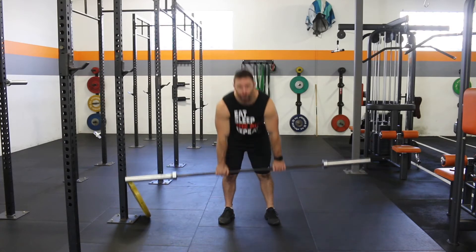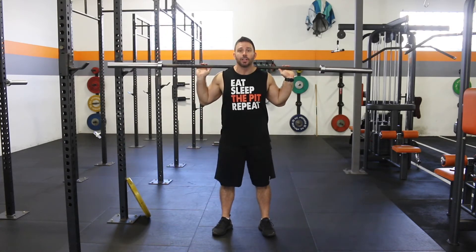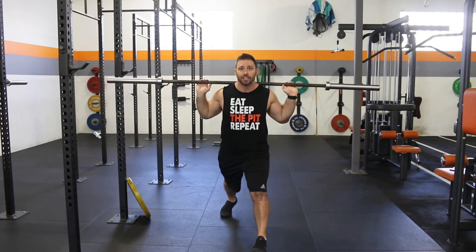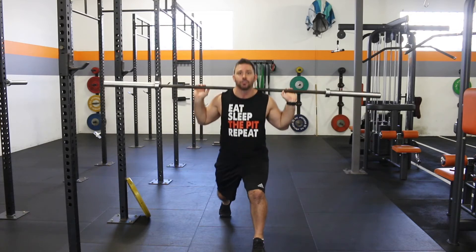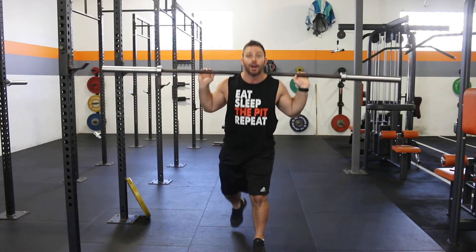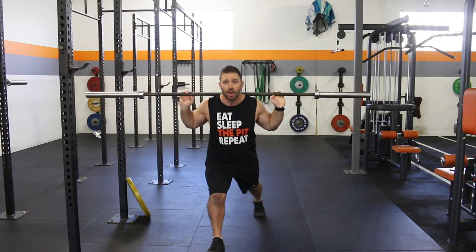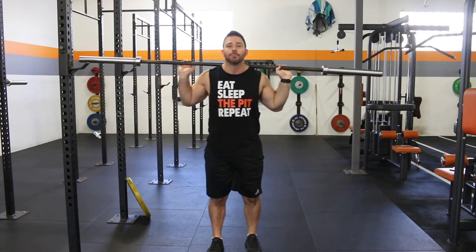We're going to clean the bar up, get it onto the shoulders, and from there we're going to go into a split squat. One foot forward, nice long stride back, we're going to drop down three, two, one, drive up — stay on that one side. We're going to do ten reps. Once we've done ten reps there, we're going to switch sides — same thing, three, two, one, drive up — do our ten.